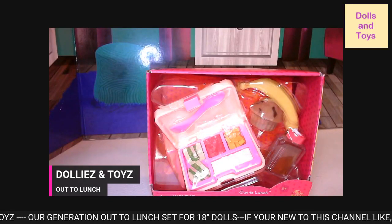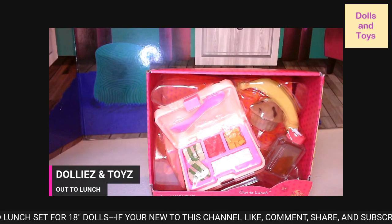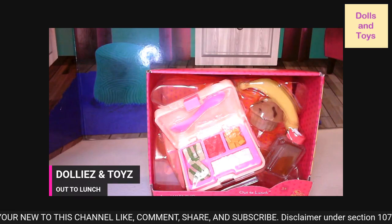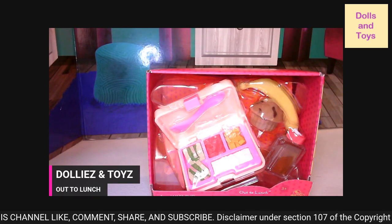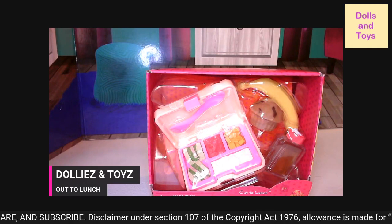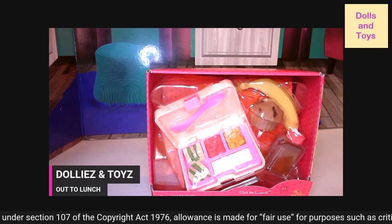Hey you guys, I am back with a quick video. So today you guys, we have the five piece school lunch set, and it's called Out to Lunch. It's for your 18 inch dolls.